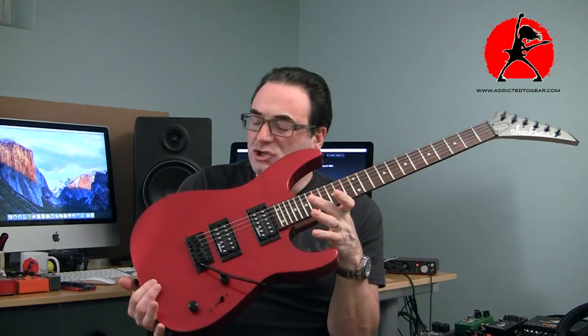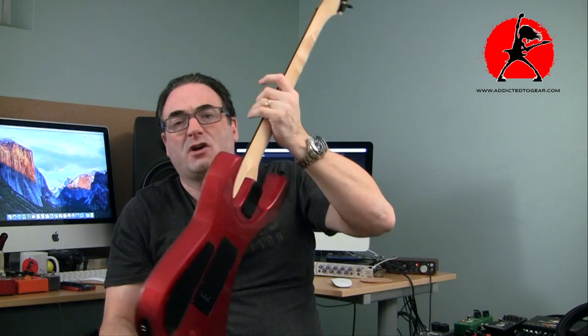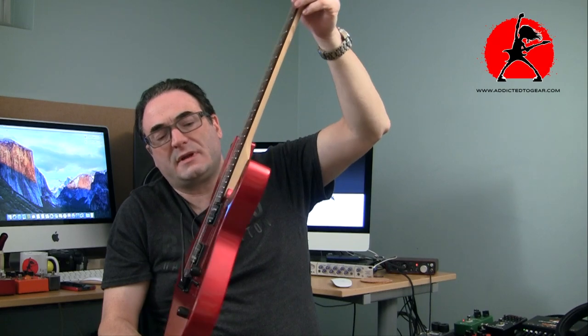I've been gravitating to Strat style guitars lately that have humbuckers in them and are simple — just one volume, one tone, three-way switch, standard Strat style bridge, and that's it. The fact that there was a carve in the back I thought was pretty cool. It reminded me of a combination between a Squier and an Ibanez — an early Ibanez and a more modern Ibanez guitar.